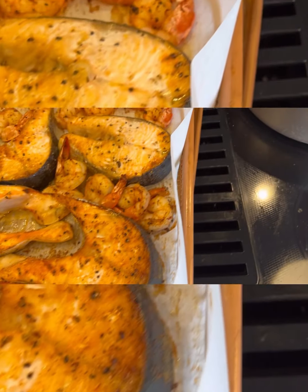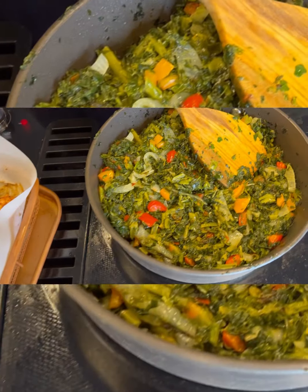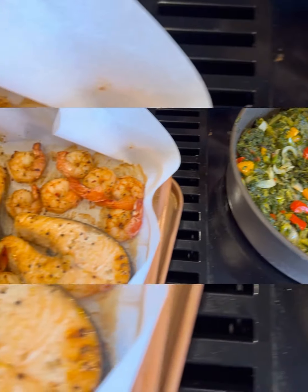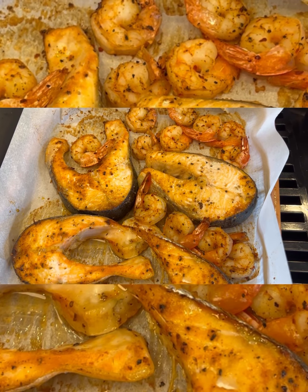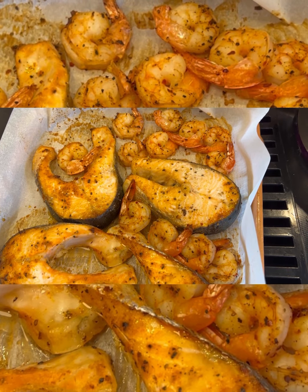So tonight I'm going to be having some vegetable spinach and kale with some salmon and shrimp. Bon appétit! Don't forget to subscribe to my channel — like and subscribe using the button below. Thank you for watching.